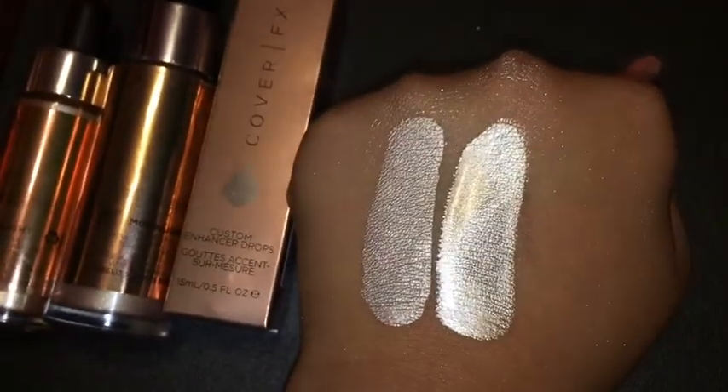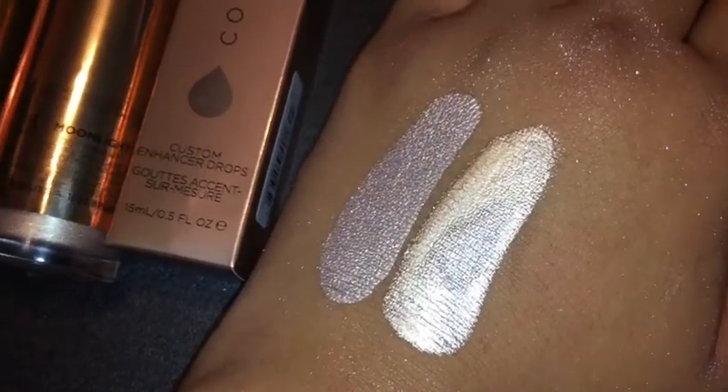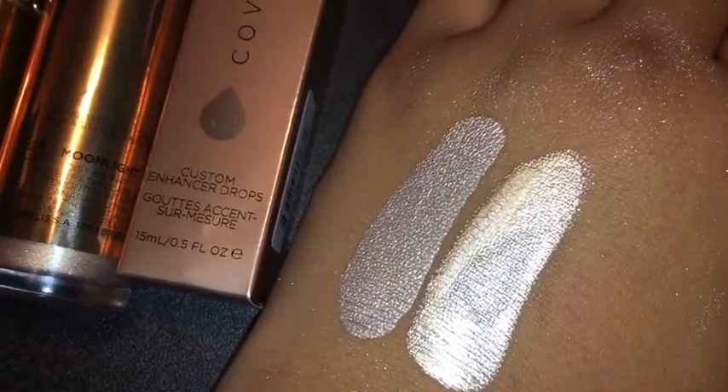The fake one dries down first, the real one is still drying down. I definitely recommend the fake one — it cost me about $8 to $9. I'll leave the link in the description below.